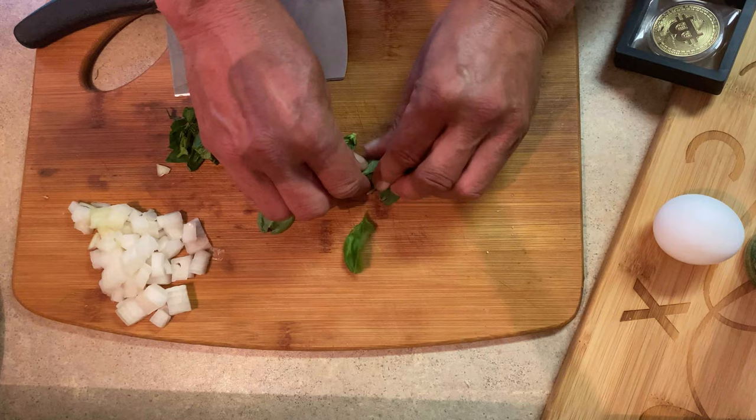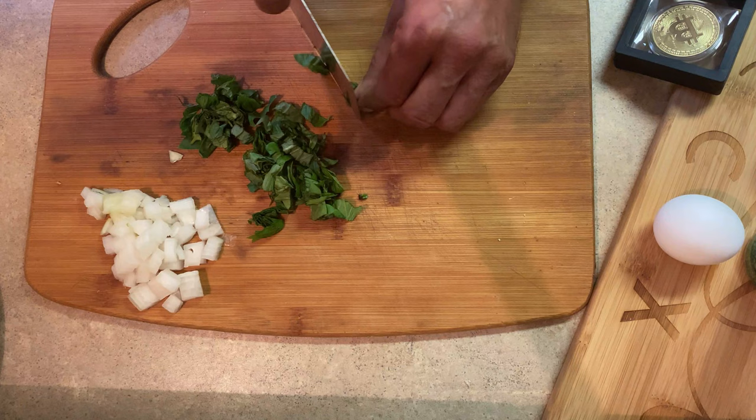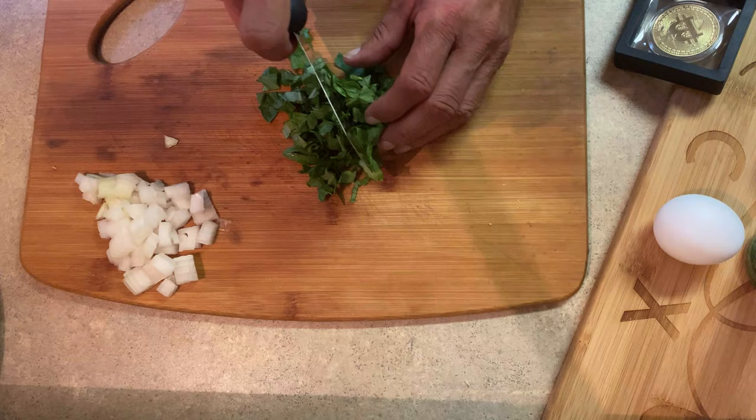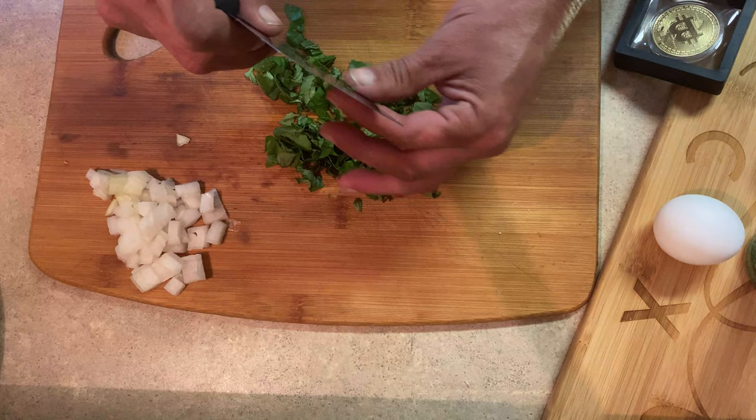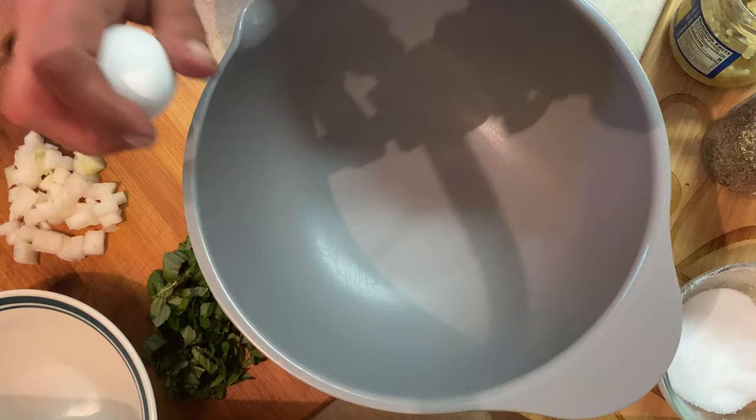This is fresh basil. I'm lucky enough to have a basil plant in my kitchen and a couple outside too. I'm just going to chop it up — roll it up and give it a chop. This is really not my chopping knife so it's kind of the wrong knife, but it worked. I love using this cleaver because it's really good for scooping.